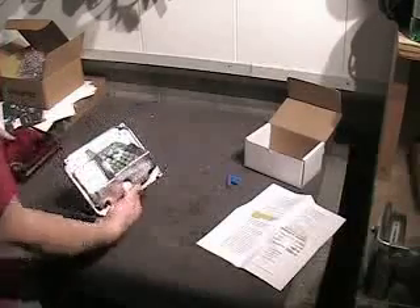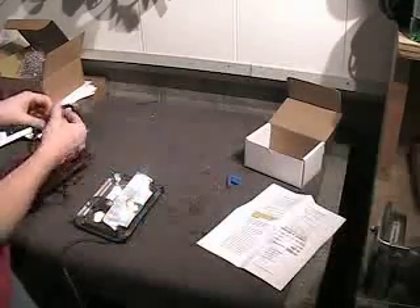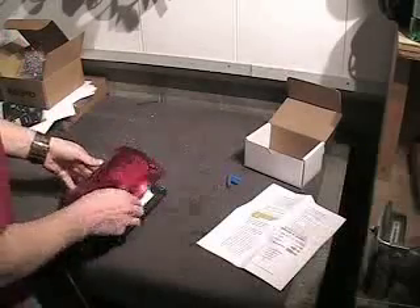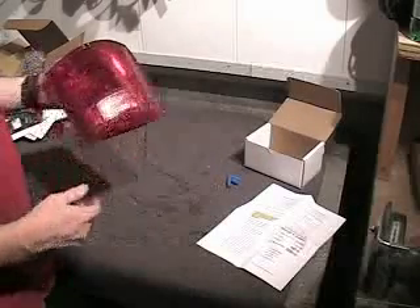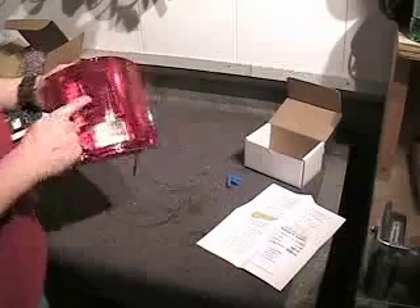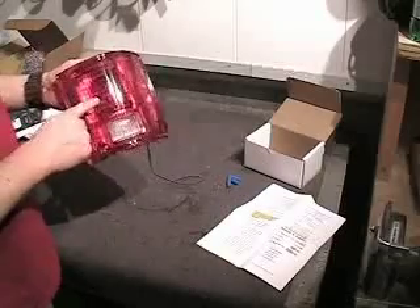After the wiring is completed, you can reassemble your factory light. We'll reinstall the gasket and put the lens back on. And there you have it, guys — now that boring old light bulb is updated to the newest LED technology.